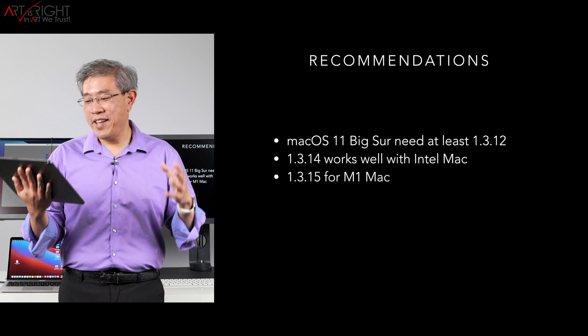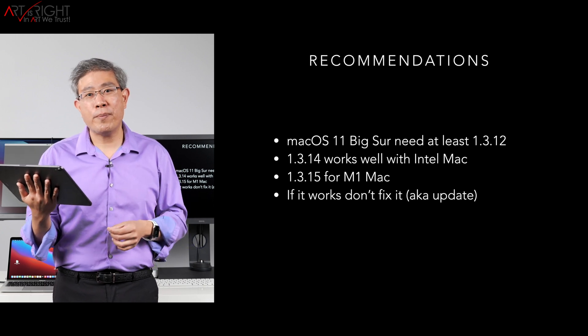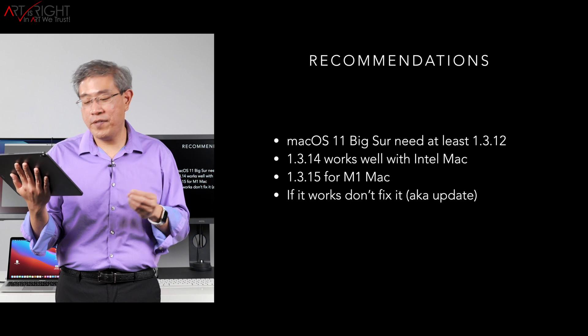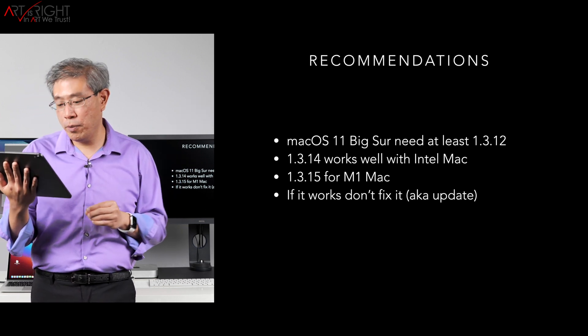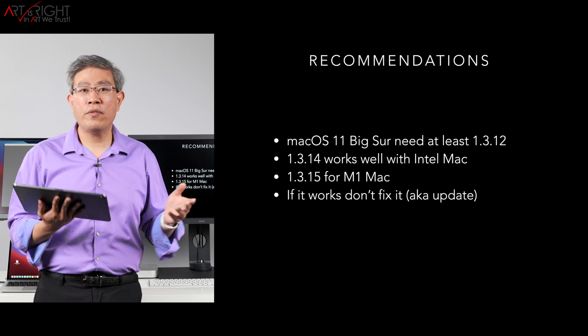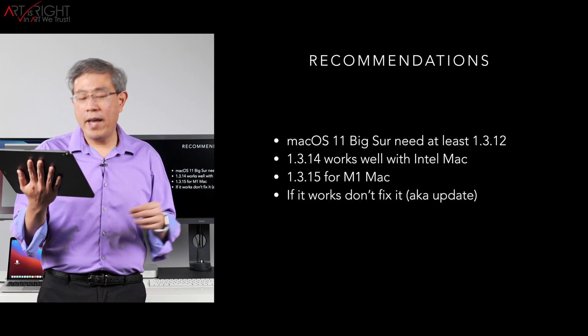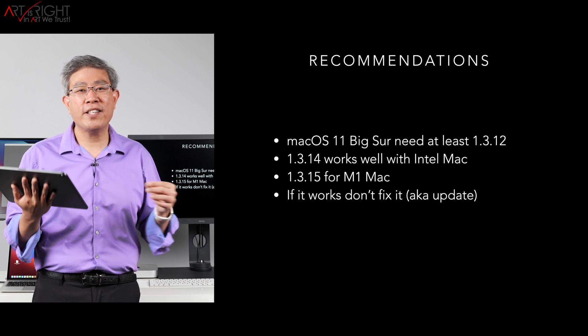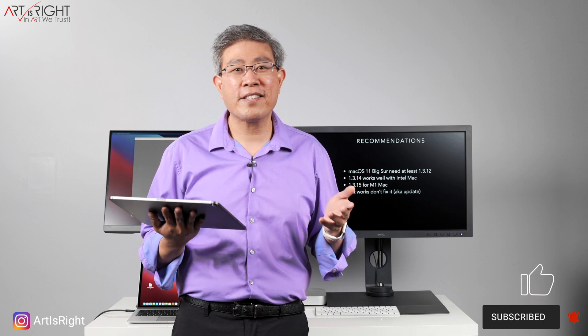Here are the final recommendations. If you're running on macOS Big Sur, run at least 1.3.12, but honestly just go to 1.3.14 or 1.3.15. 1.3.14 works well for Mac, 1.3.15 works well too, but if you have the M1 processor definitely go to 1.3.15. If you're on Windows, I'd be at 1.3.14 or 1.3.15 for best compatibility. And one last thing, similar to how we started: if it doesn't work, don't fix it — if you can calibrate without issues, just stick with what you have. Questions or comments below — I like to hear how your calibration process is going. Give this video a like, subscribe if you're new, hit the bell to be notified, and until next time, in art we trust.